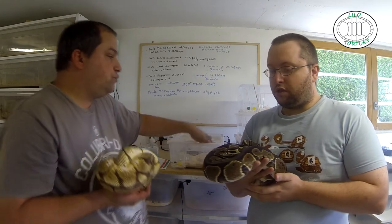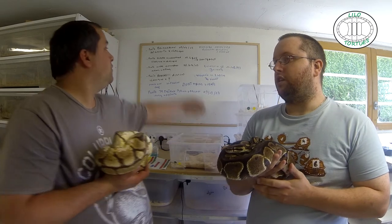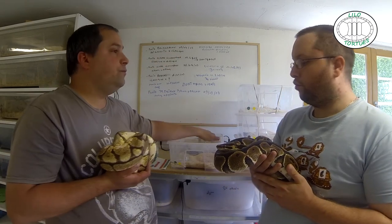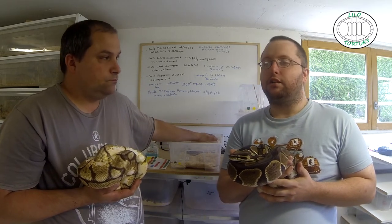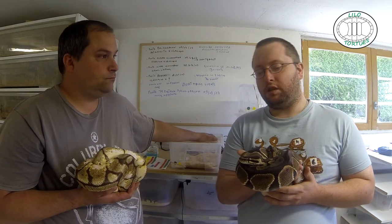Du moment où le suivi est bon — ça, il faut qu'on puisse savoir quel poids fait l'animal, à telle date, s'il a mangé. Voilà. C'est l'essentiel du suivi.